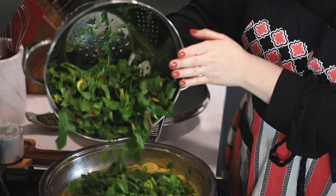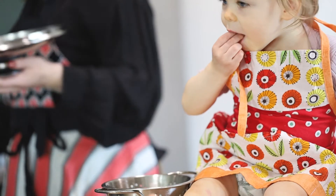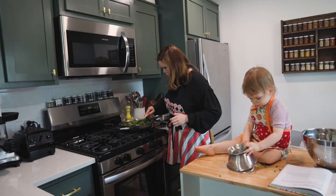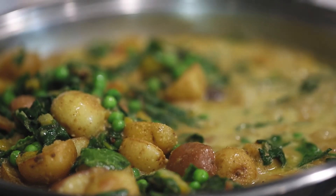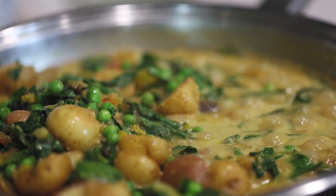Next is all the chard, and then we add the peas too. I'm just going to stir these in. Look at it — we're done!